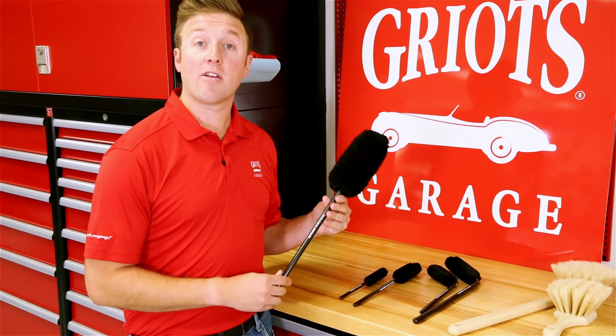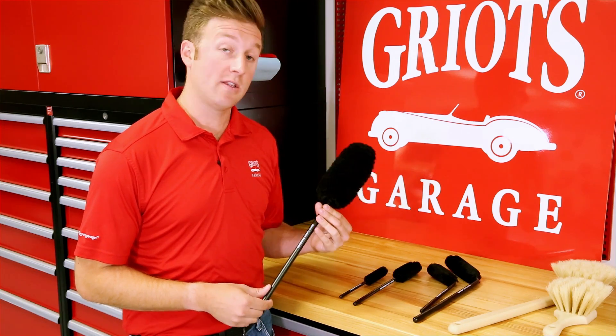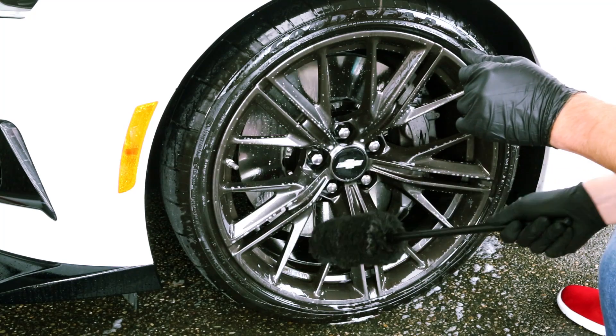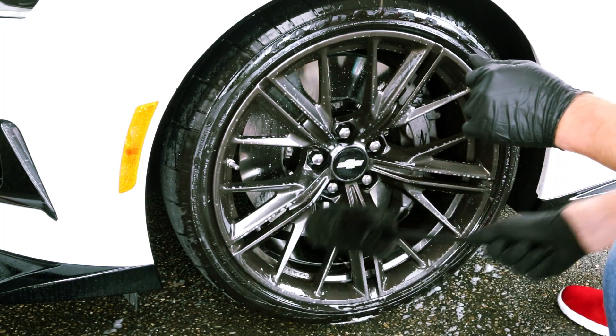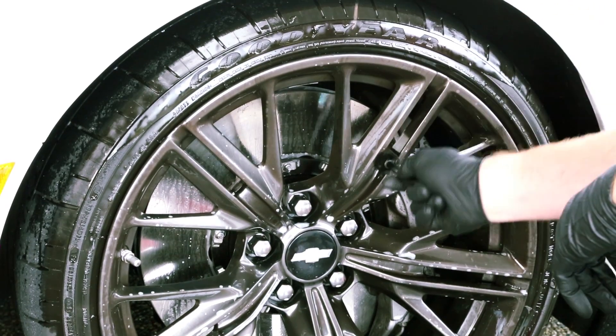First up we have our line of microfiber wheel wands. These come in a variety of shapes, sizes, angles, and lengths, but they all feature the same safe microfiber material and polypropylene handles which make them strong and durable. No matter your wheel's size, shape, or pattern, one of these tools will help you do the job.